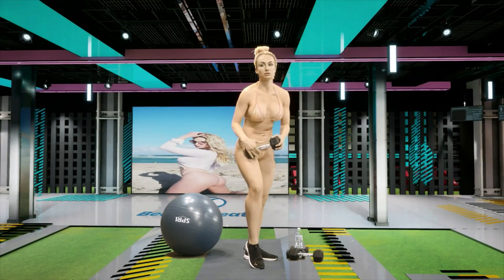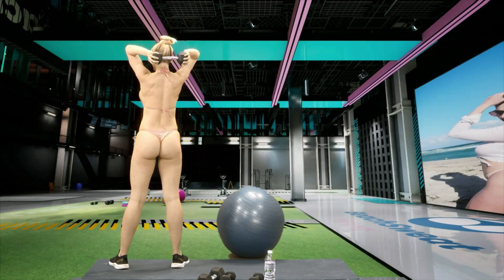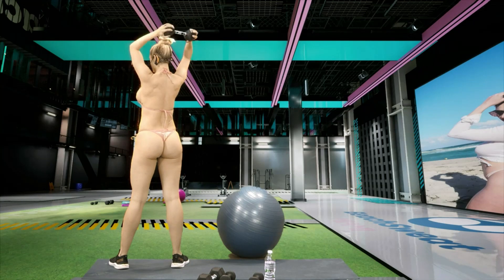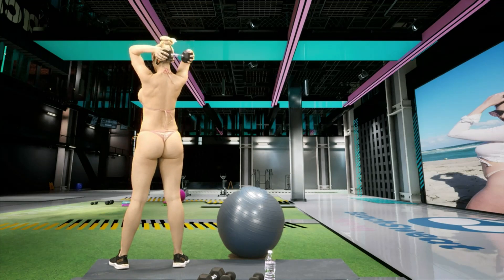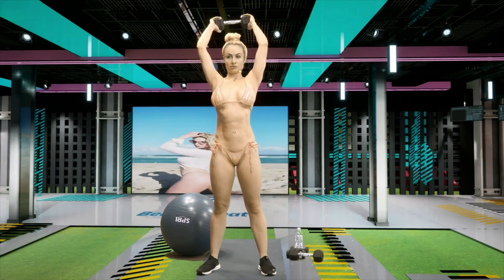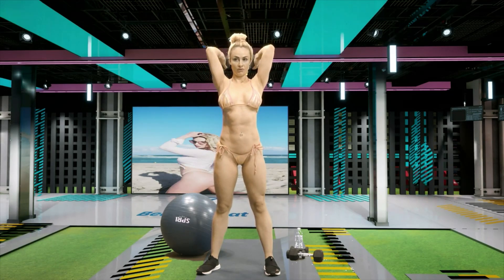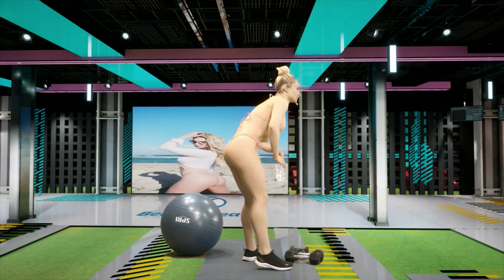All right, put down one of your weights and just like this. All right guys, about halfway there. I'll show you guys the front — what it looks like. Five, four, three, two, one. Feel that in those triceps. Five, four, three, two, one. Great job, guys — 30 seconds of rest.